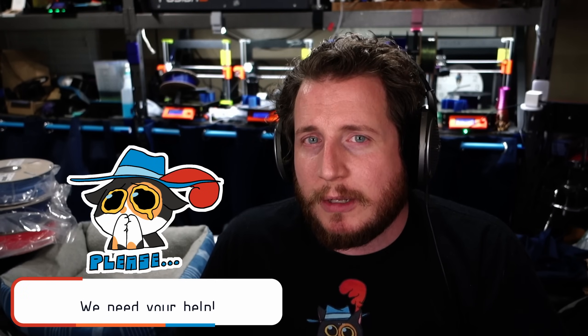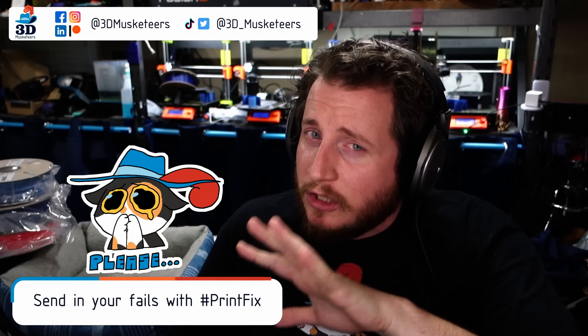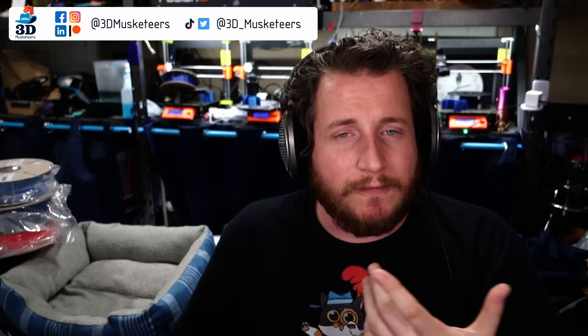My name's Grant, and welcome to PrintFix Friday where we help you get your printers back to printing with purpose. If you have any issues with your 3D printers, you can reach out on social media — preferably YouTube or Twitter. Use the hashtag PrintFix and tag us in those posts and we'll do our best to help out. If you like this kind of thing, leave a like and get subscribed.